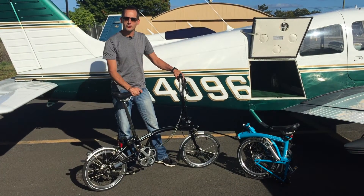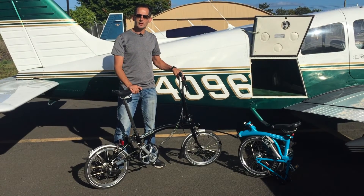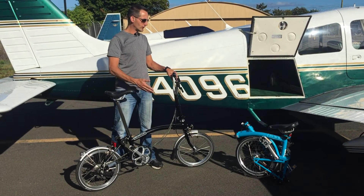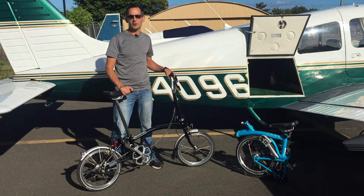The reason we started looking into folding bikes for the airplane is that once you get to the airport, unless what you want to visit is located right at the airport, you've got to find another means of transportation. We thought this was a great way to venture off the airport grounds and get a little exercise while we're at it.